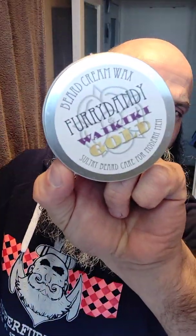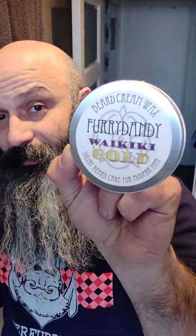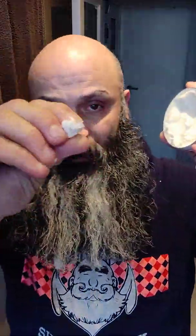So what I do next is I take some cream beard wax — 100% vegan — and my favorite fragrance at the moment is really Waikiki Gold, and I really enjoy it. I take about this amount, mirror it out in my hand. There we go.